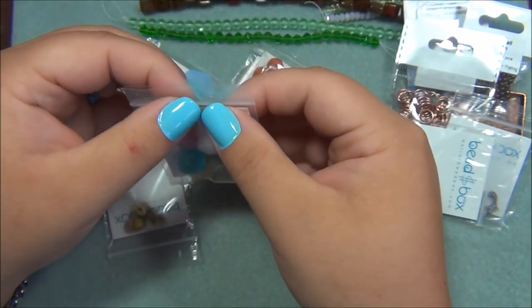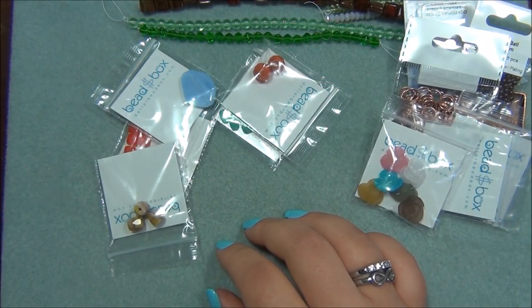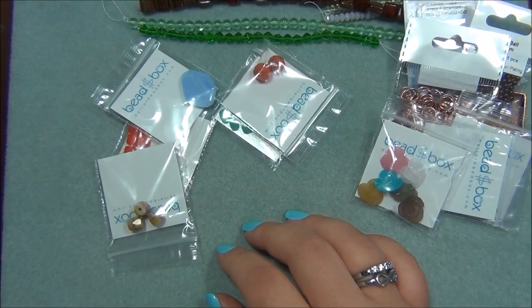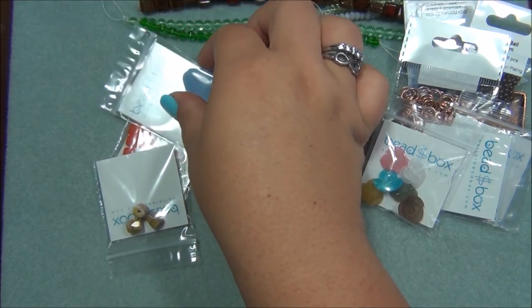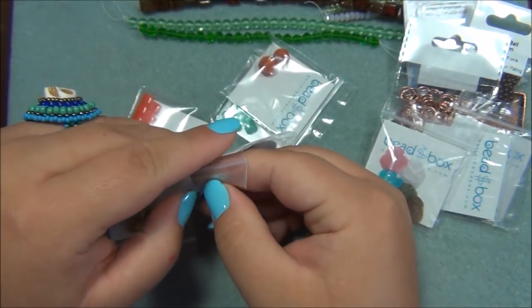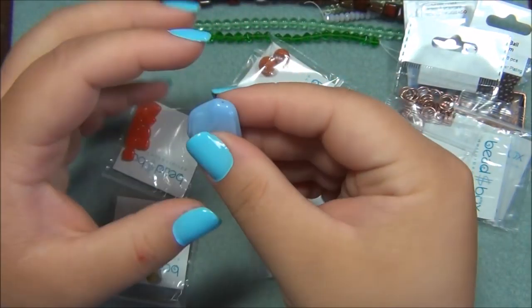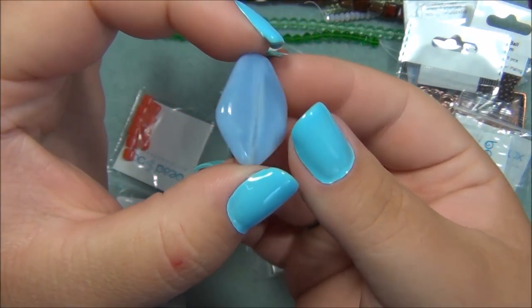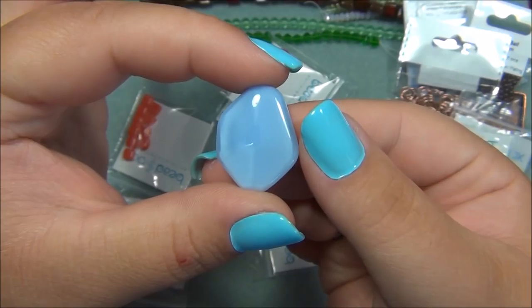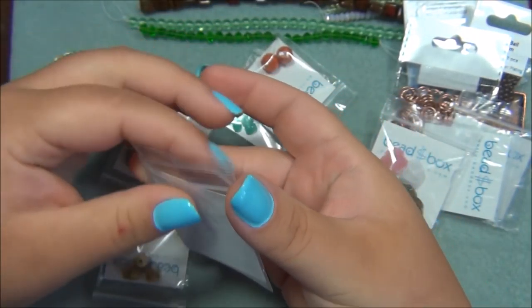Moving on — 20 by 24mm Czech glass tabular bead, purple velvet or blue opal. So that's this here. This is really pretty and large, so it would be like a focal bead. That's a beautiful color.